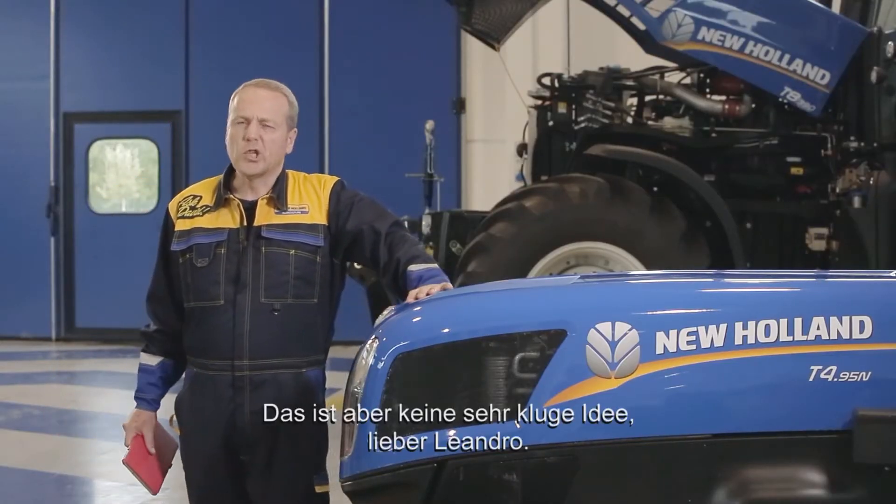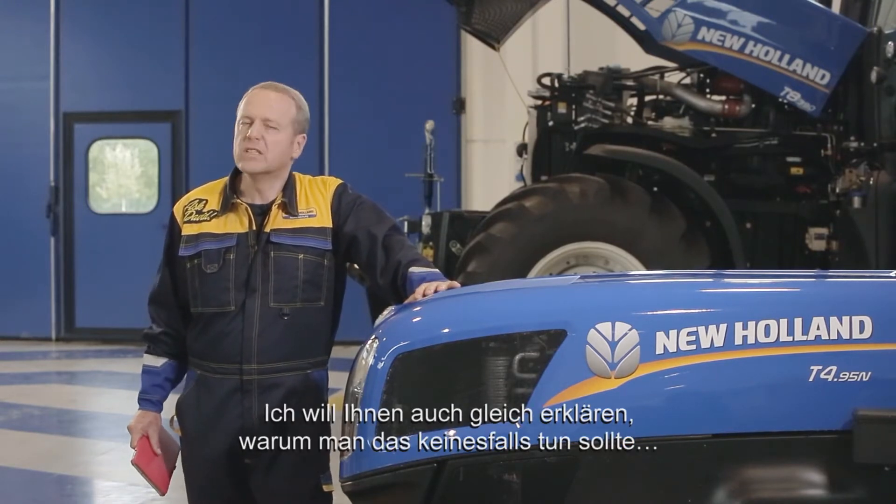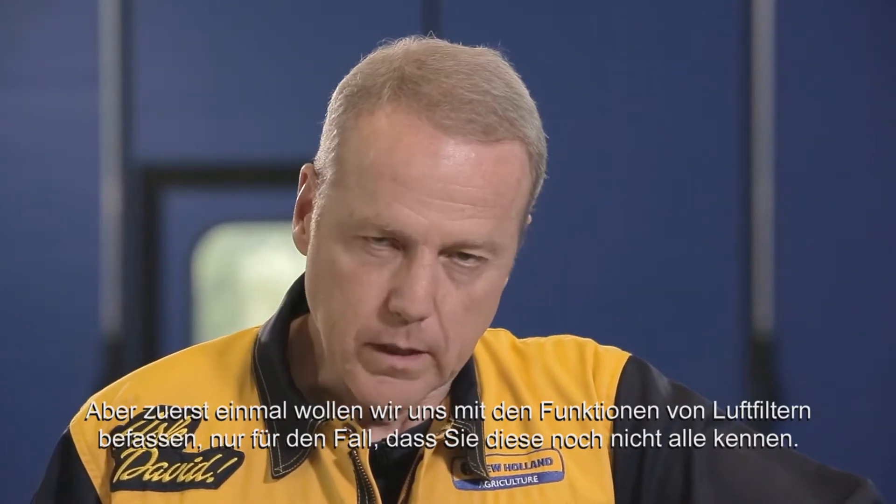It's not a wise suggestion at all, my dear Leandro. And I will explain to you in a while the reason why you shouldn't do that. But first, let me explain what the functions of air filters are for those who don't know.